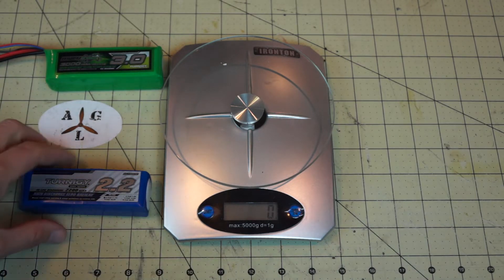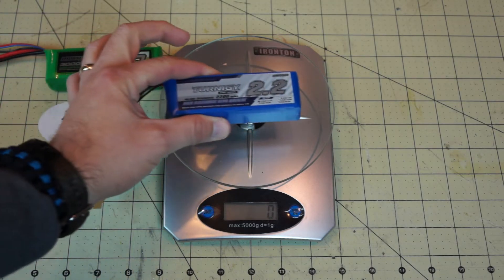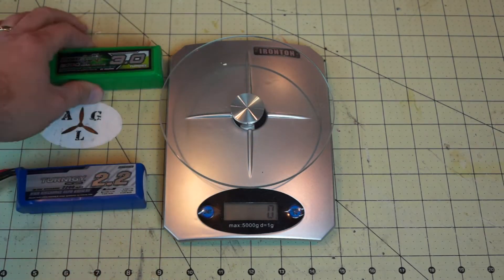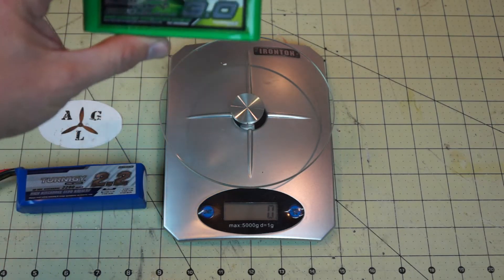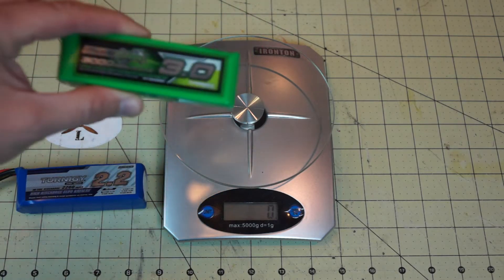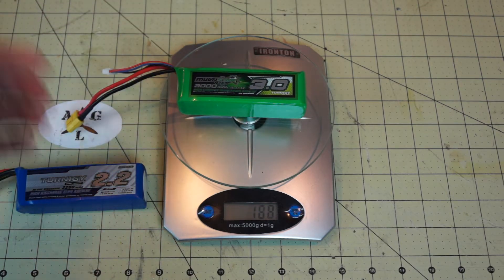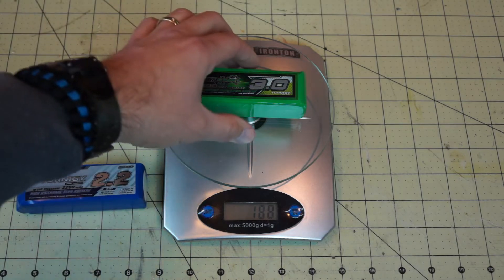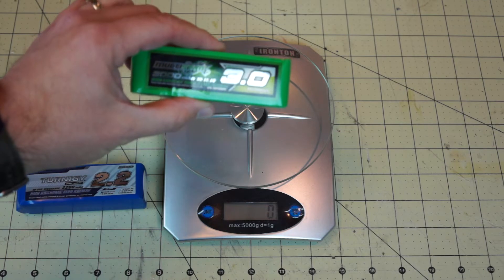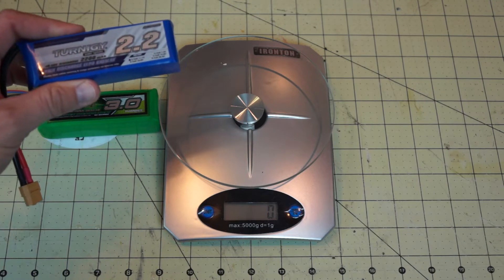We have two batteries here: a standard Turnigy 2200 milliamp three-cell with a 40 to 50C discharge rate, which weighs 198 grams. This is a Multistar 3000 milliamp with only a 10C discharge rate — dramatically lower C rating but 800 more milliamps. We weigh this one and we're saving 10 grams while getting 800 more milliamps of possible flight time compared to the 40 to 50C battery.